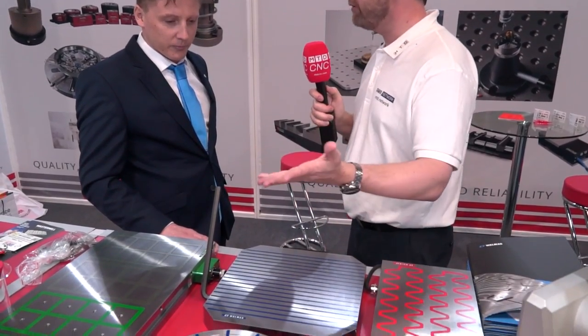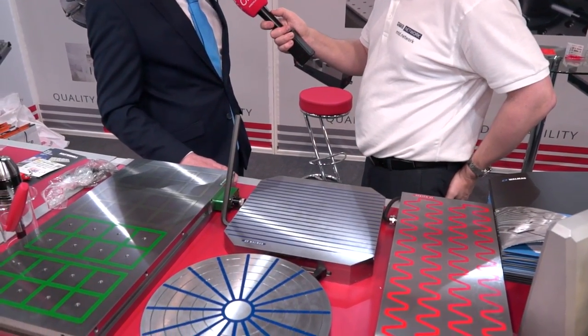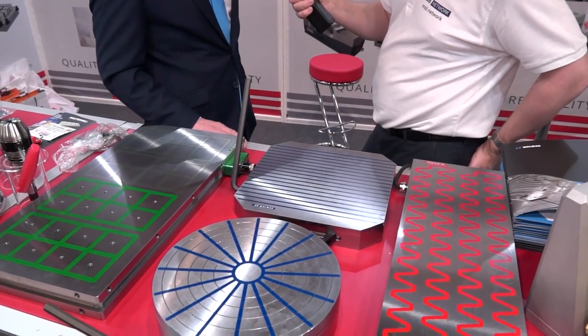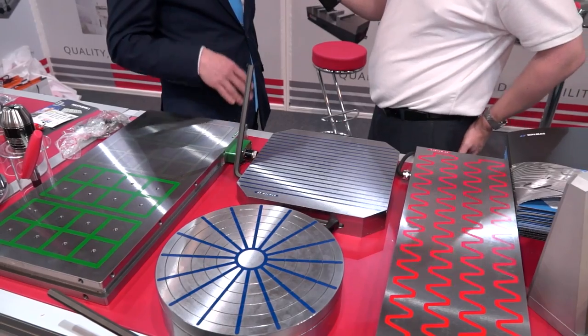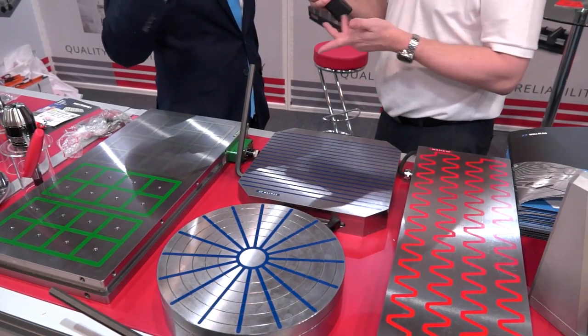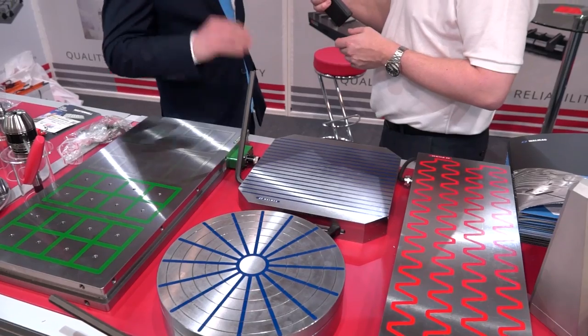So magnetic work holdings is your field of expertise? That's true — we provide a number of solutions for all common tasks from milling and grinding to turning and surface grinding.